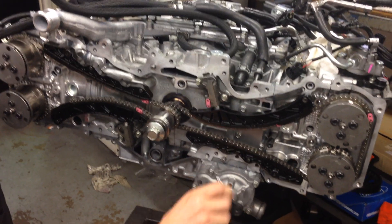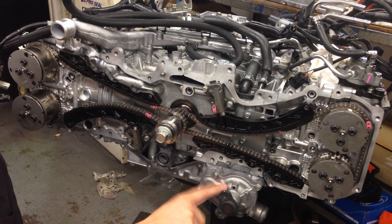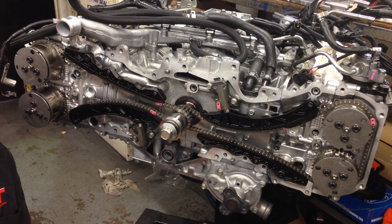This part here, if you're curious what it is, is actually the water pump, which runs remotely from the outside of the engine — a little bit different to the previous EJ series engines.